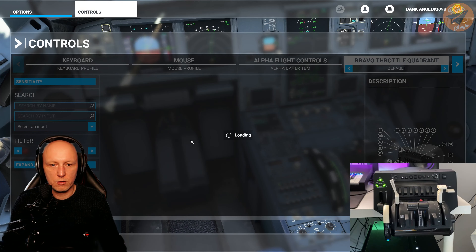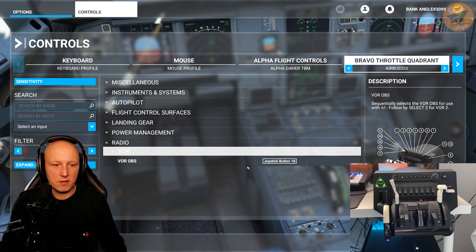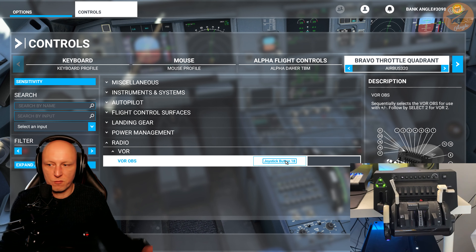The last setting here is the radio VOR settings, which is related to the autopilot. We don't want to touch this.